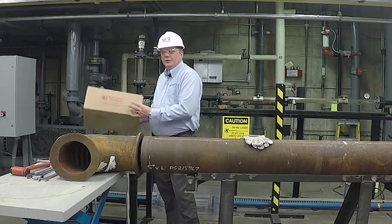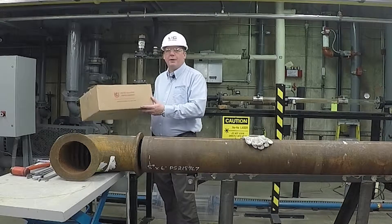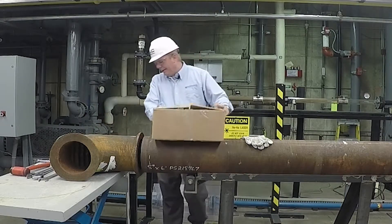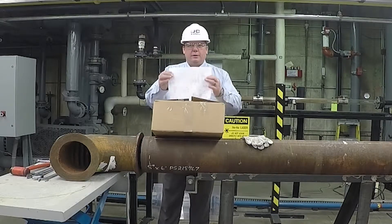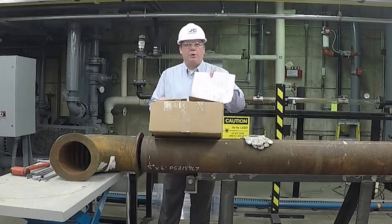Each connection you'll be working with from UCC comes in an individual box. UCC recommends bringing that box out to the work area, opening it up, and inventorying the contents. Inside you're going to find a drawing for each connection in that box. You can inventory it by that drawing and it also shows you how to install the component.